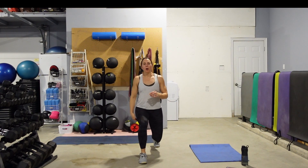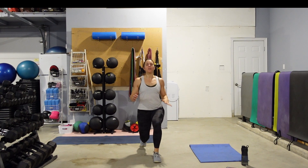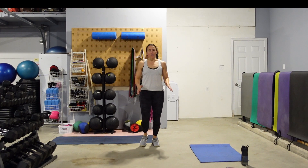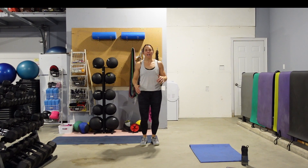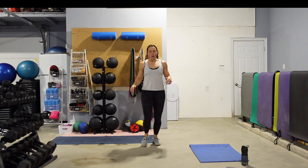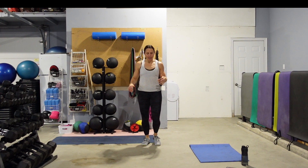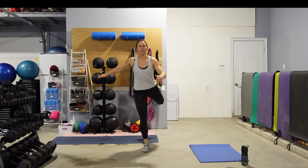Keep the lunge nice and small. We're just wanting to get hips, knees, ankles nice and warmed up. We're going to do 5 on the left, 5 on the right to make our 10. Then we're going to go into some leg swings front and back. Feel free to hold on to something if you need to. We'll do 10 swings per leg.